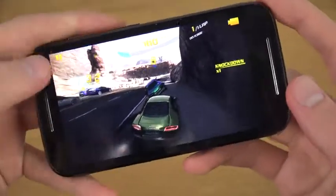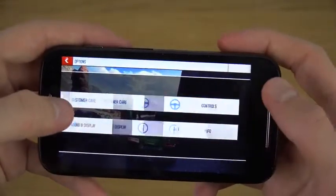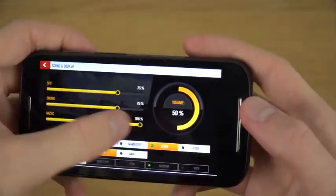So I think I'm going to change the controls here — this is going to be a little bit easier to record.